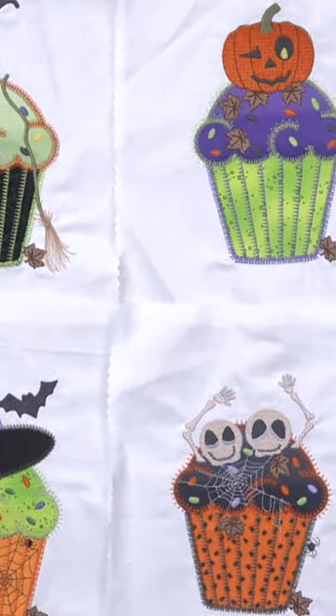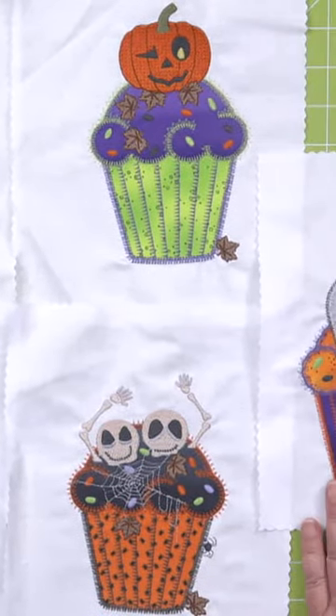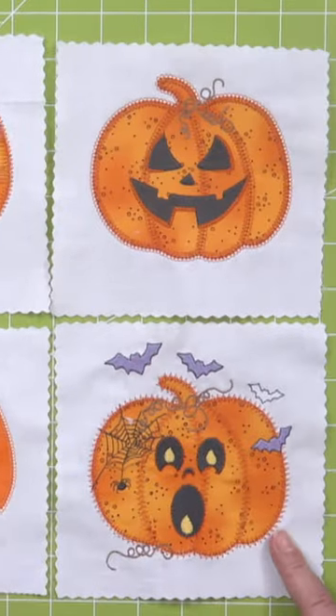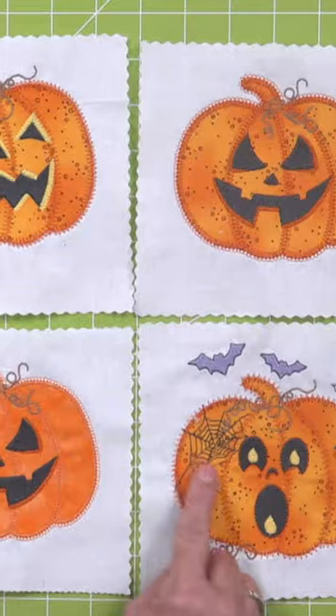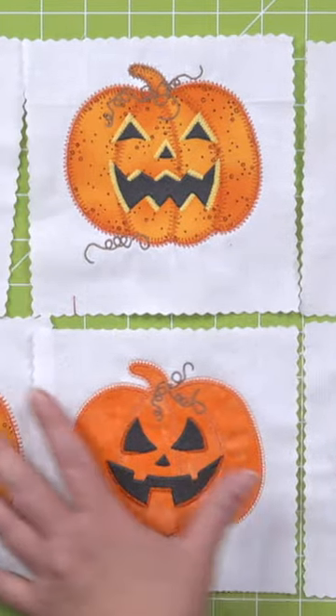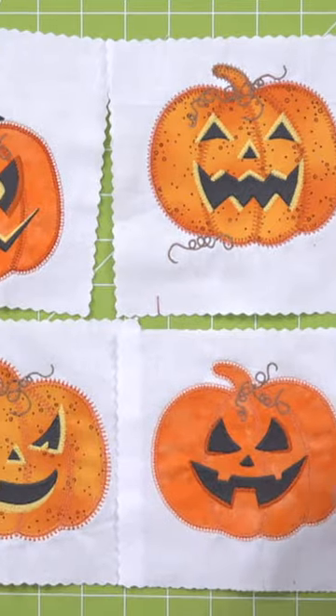This is our cupcake die, which we don't often talk about. You don't think about cupcakes on Halloween, but look how cute these are — these are darling. And this has got the little spider web, the spiders hanging down, in different fabrics. Different fabrics, so detailed.